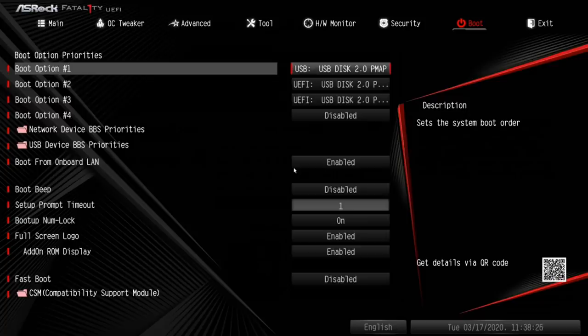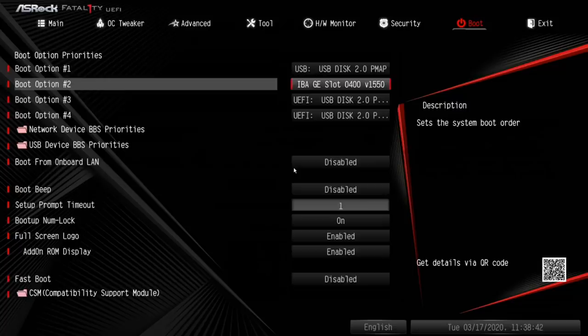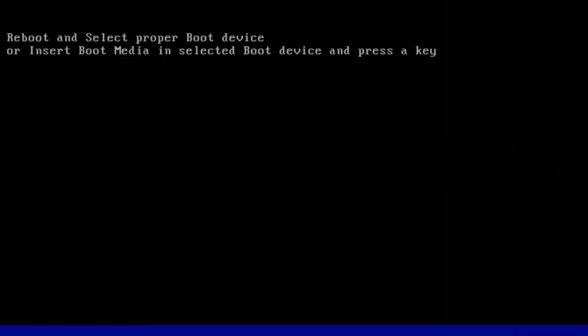There are two UEFI disks listed, and the USB is set as the first boot option. I'll load the UEFI defaults, click yes, then go back into Boot to make sure nothing changed, and take a quick look for anything obvious or disturbing before starting the machine and booting into Memtest86.